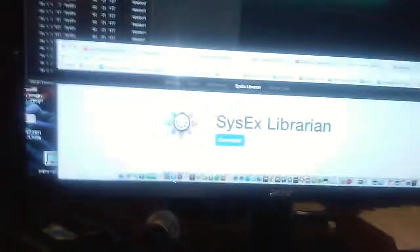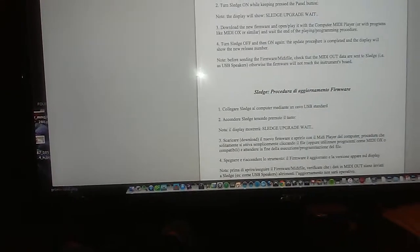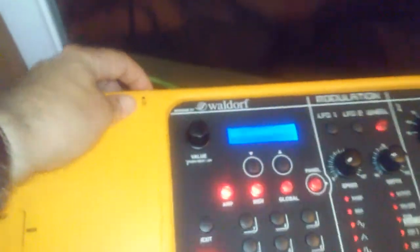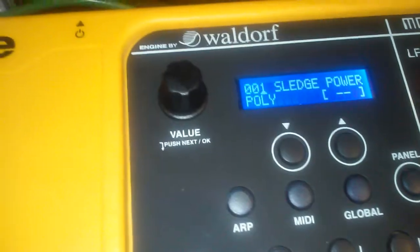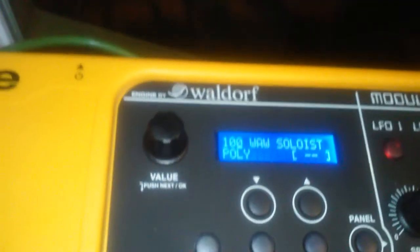The instructions say to turn it off and turn it back on. Confirmed - it says turn off the Sledge and turn it on again, and the display will show the new release number. Turn it off, turn it on - Sledge version 1.4. I can see I have 100 patches and at slot 101 there's nothing, so that's all the factory patches we have.